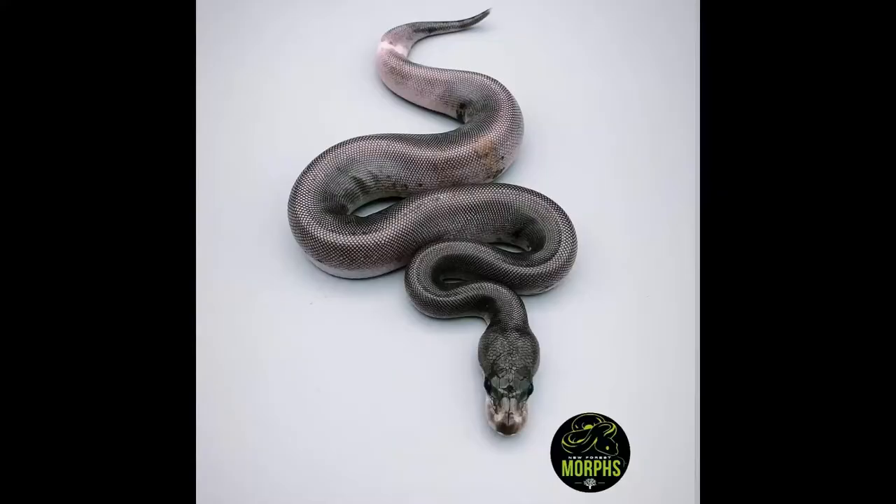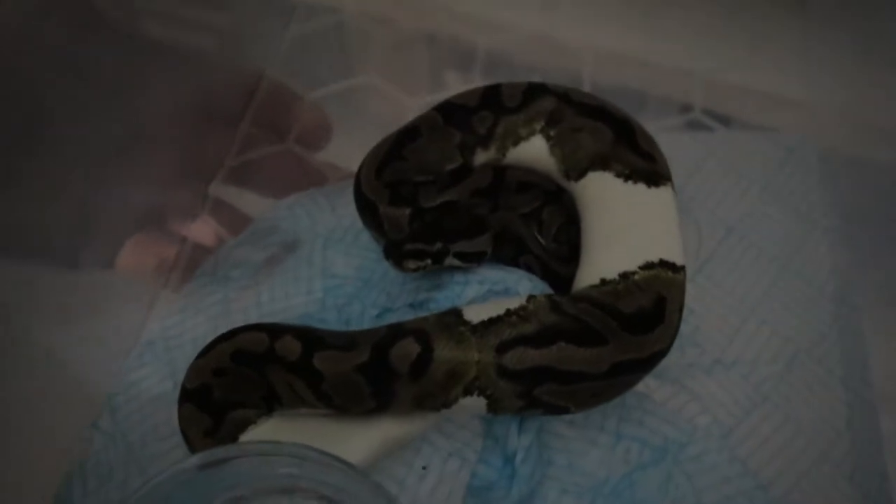For future projects we've still got our VBI Line Pieds coming on nicely for the following year. Also to watch out for is the Ivory - Pastel Super Pastel Ivory - getting up to size and might be big enough later this year. The Super Gravel girl we got in at 350 grams is nearly a thousand grams. She's an absolute gorgeous girl.